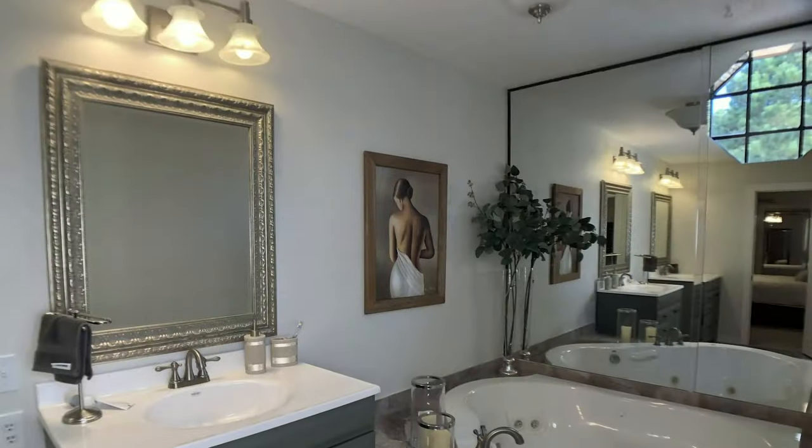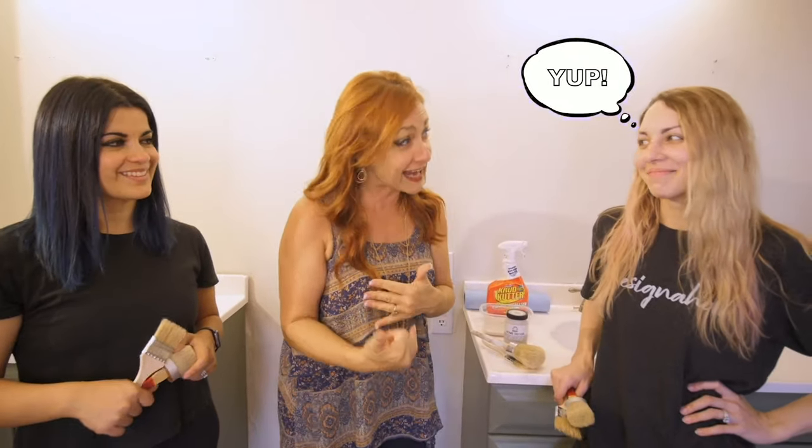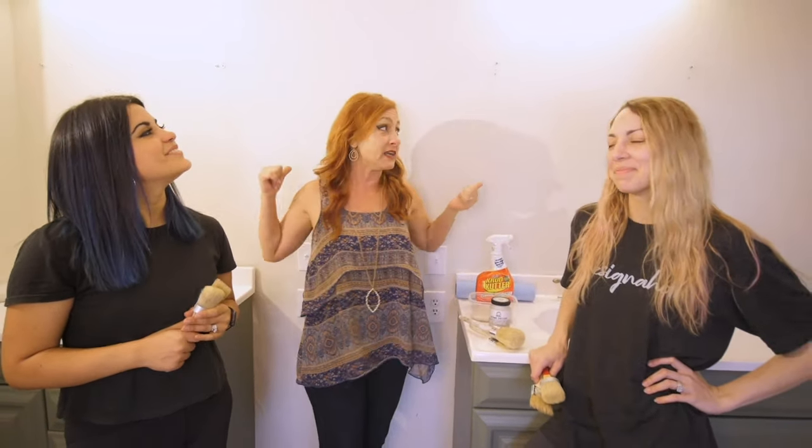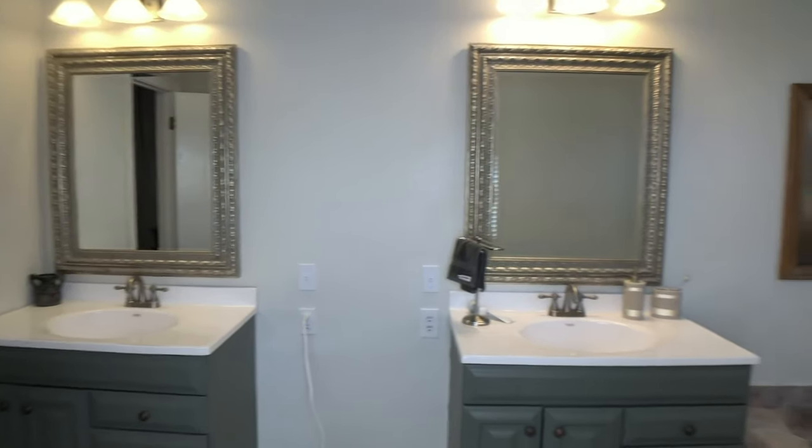Now we are going to get started. We have already gotten started on some of the transformation. We have a mirrored wall over here to my left, which as far as I know, nobody really wants to see that much of themselves anymore. So we have that taken out, and we had some mirrors behind us that really didn't match because we've got some contemporary lighting and very straight lines, but ornate mirrors. So we took those out. We're going to look for something a little more streamlined and contemporary.